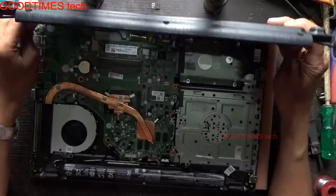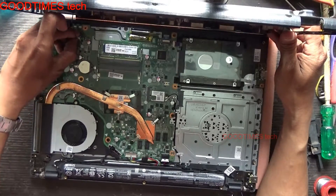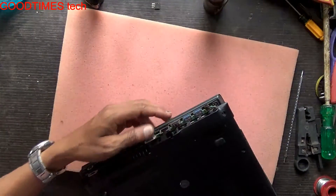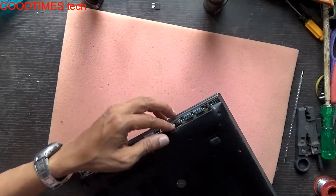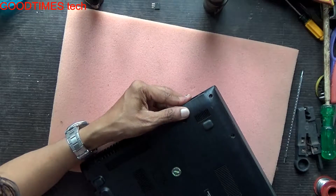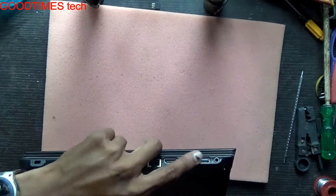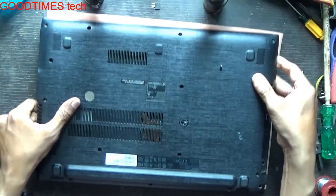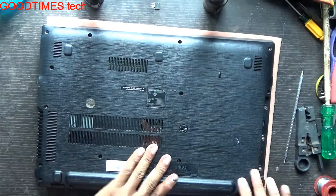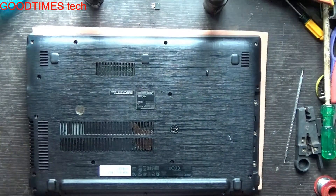Take the back and bottom cover, insert the speaker connector. Now we need to fix the sockets — the 3.5mm, USB, HDMI, and VGA should fix into their slots properly. Insert it in this way and press and push gently so it fixes into the lock.